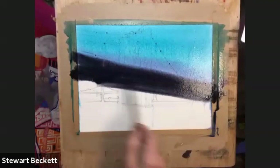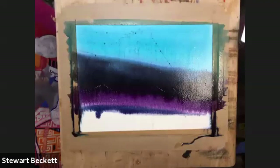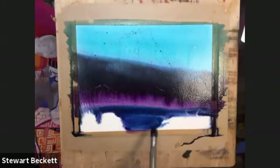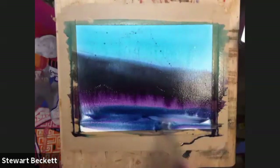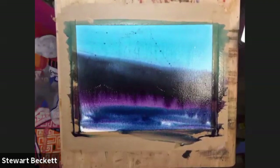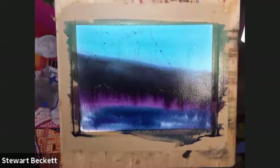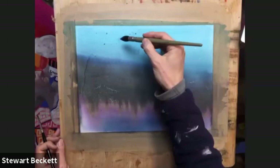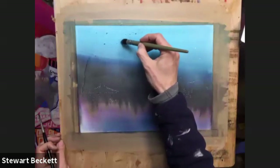We'll mix some of that on. Going back into some blues again now down the bottom here, nice and strong, all the way across. Now I've got a bit of a band in the middle and I don't like that, so I'm just going to take some water and some tissue. Dry paper so that I can control the wash.